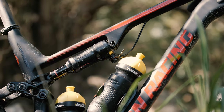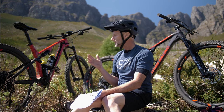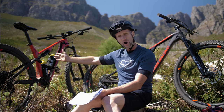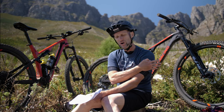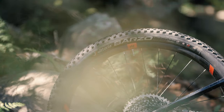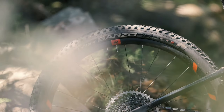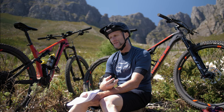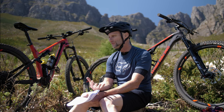They both have inside-the-mainframe water bottle mounts and both have flip chips so you can alter the head angle. I've got them both set up on the slack setting — the 120 is a 67.5° head angle and the 100mm bike is a 68.5° head angle. Weights are exactly 11.47kg and 12.52kg. There's a riser bar on the 120 bike and a flat bar on the 100mm bike, and it's 2.35 Vittorias versus 2.25 Vittoria Barzos. The bikes are very, very similar — set up the same in terms of sag and tire PSI.